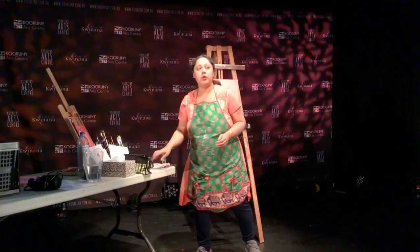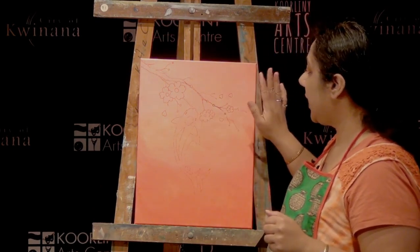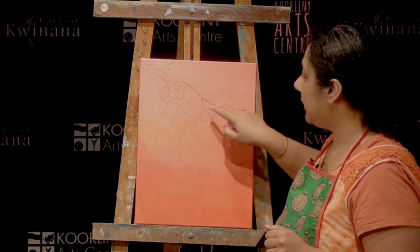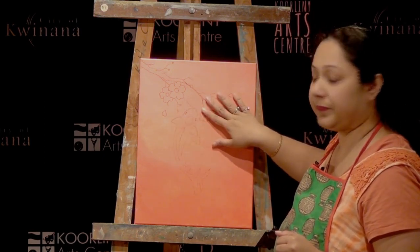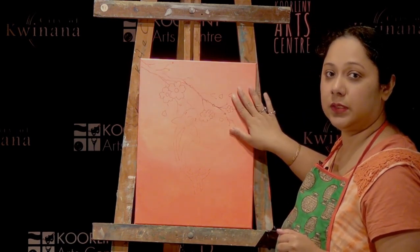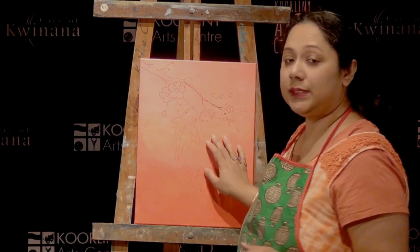Next, we are going to follow a sequence to paint this koi pond with the cherry blossoms. We are going to start with painting the koi fish first, then we are going to paint the circular water ripples, and the last thing we are going to do is the cherry blossoms — the flowers and the branch. The fish is pretty easy.